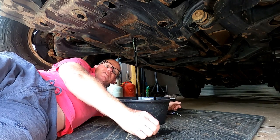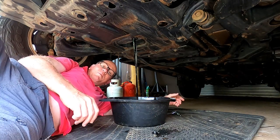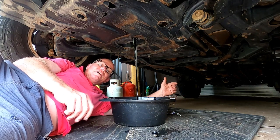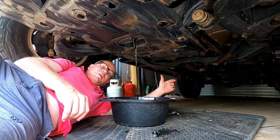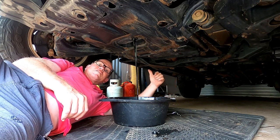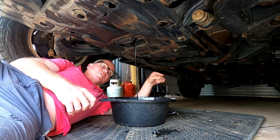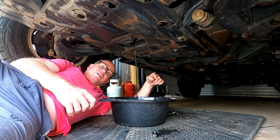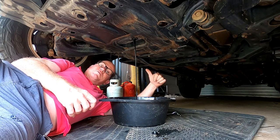Depending on what the mechanic charges, they might charge you an hour and a half — so what's that, a hundred bucks? A hundred and ten dollars they probably charge you actually, plus another fifty or sixty. A hundred and sixty bucks plus your oil and filter, another hundred — so you're looking at about three hundred bucks for a service. That's probably why most people don't want to do these every five thousand k's. I do mine every five thousand k's. We're up to two hundred thousand now — she's still going strong.